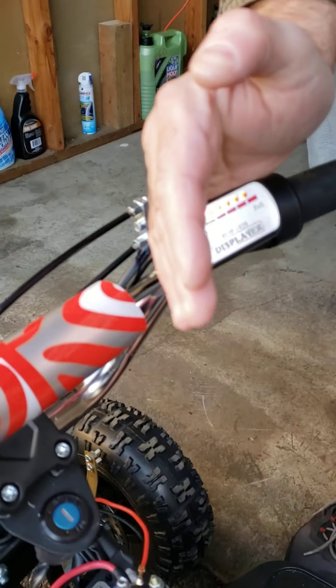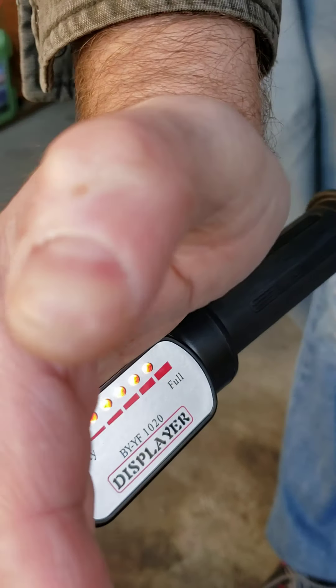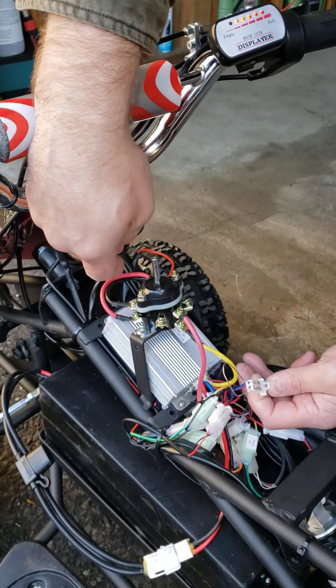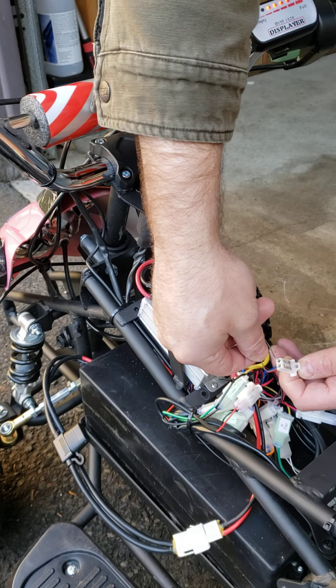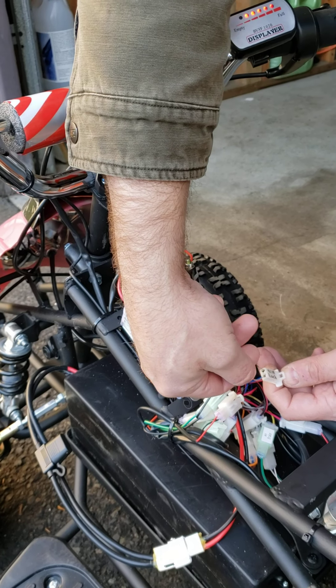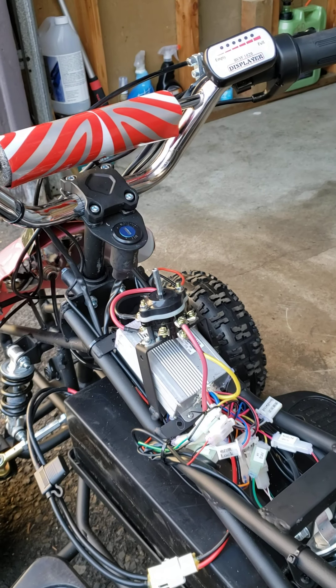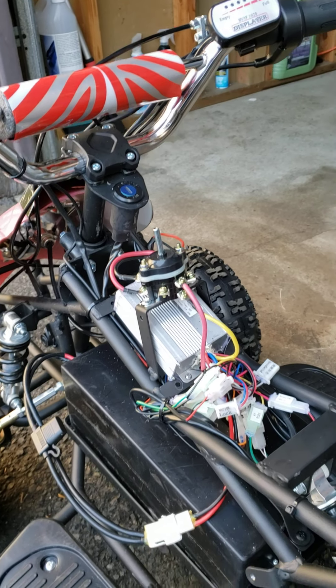Now I've jumped those two wires on the ignition lock plug coming from the controller, and I can see that my machine is working. So I know for sure that my switch needs to be replaced, because it's not connecting those two wires together — it's not passing power.